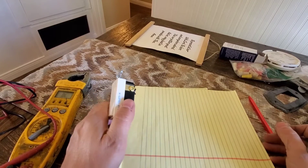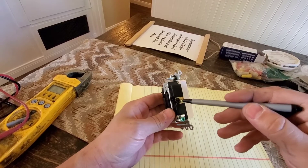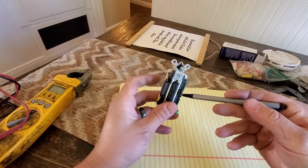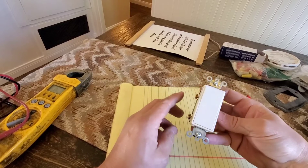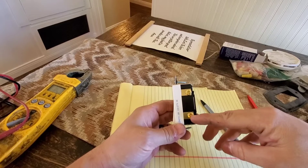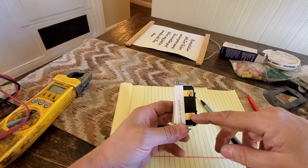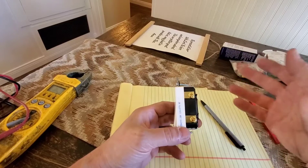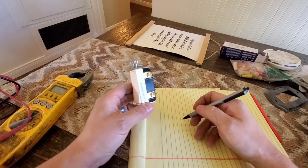Some people wire it up without realizing that some of these switches are made differently. But usually they're always going to have the common on one side and then the two outside terminals. Your lead wire that feeds into it is always going to go into the common. Then you'll have a black and a red line — black is your primary and the red is your secondary traveler wire that goes over to the other switch.